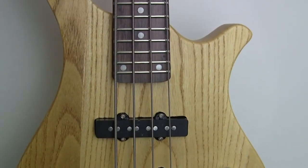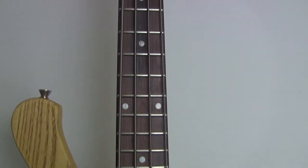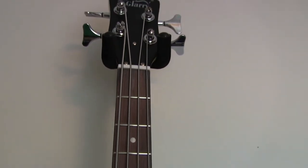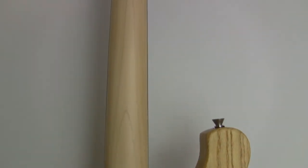The neck is a maple neck with a rosewood fretboard and it has a full 24 frets. It is 1.4 inches at the nut, and we have a tilt-back headstock. Here's a look at the back — four bolts on the neck, maple neck. I really like the way this bass sounds and feels. It's a fun bass to play and surprisingly it has a lot of punch to it.